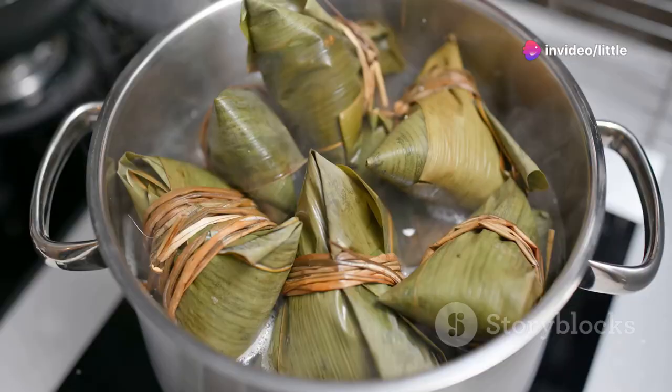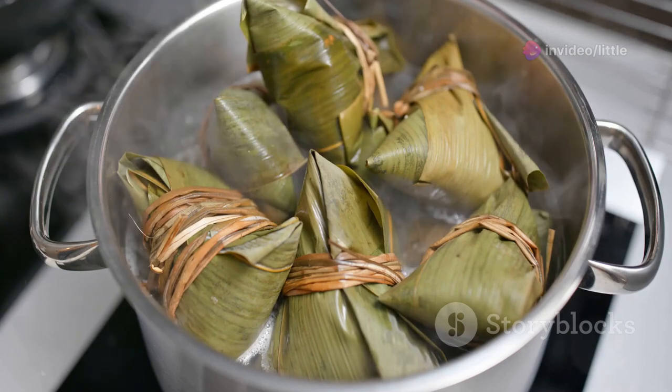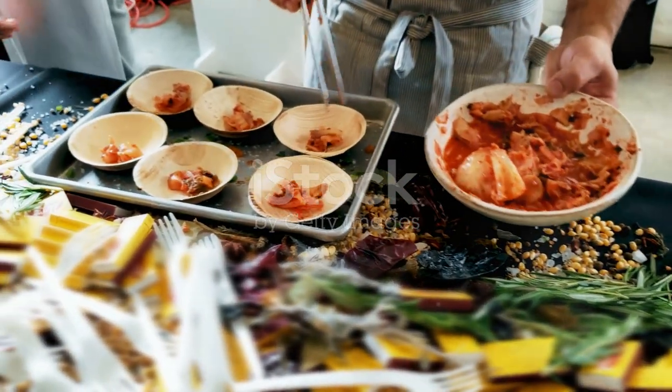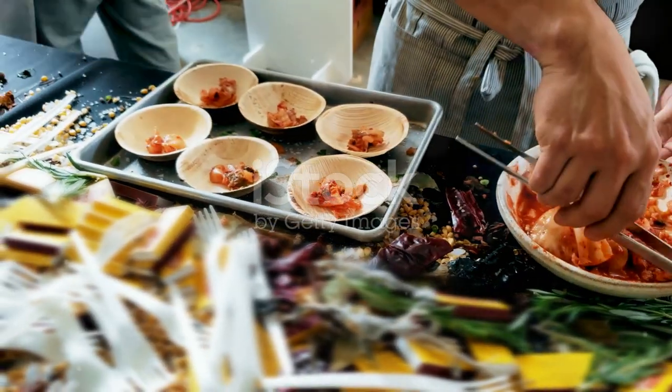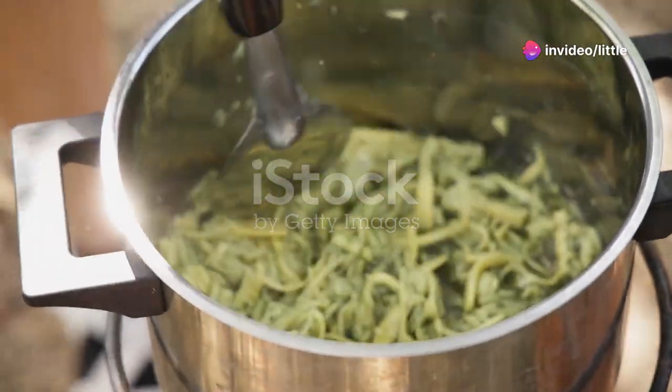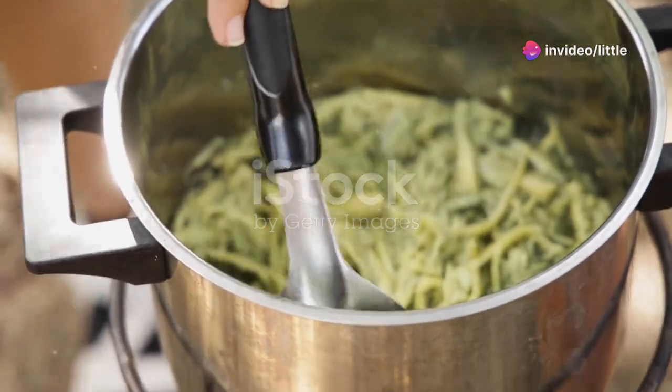Now, let's cook. Bamboo shoots can be a bit bitter, so I recommend boiling them first. Throw the slices into a pot of boiling water and let them cook for about 20 minutes. Drain and rinse them under cold water. This process removes the bitterness and leaves you with tender, delicious bamboo.